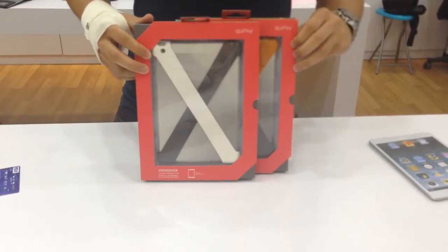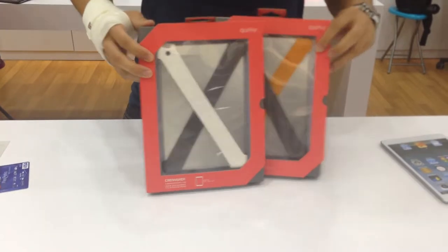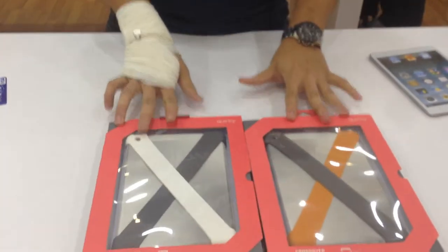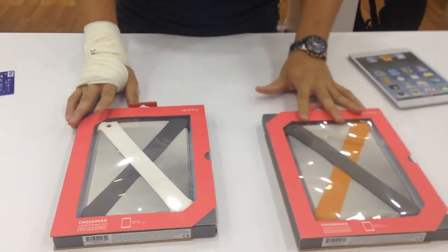Hello guys, this is another video review by Wadi Gadgets. So this is the KUKI product — it is the Crossover. There are two different types of colour: white and silver, and orange and silver.